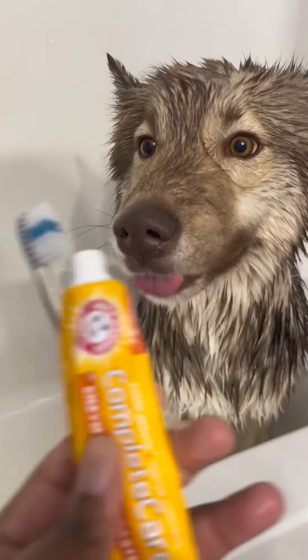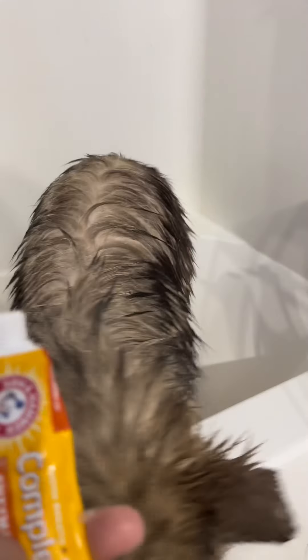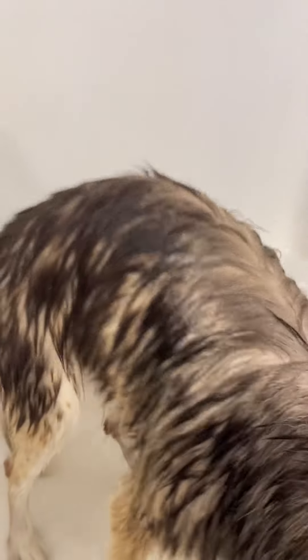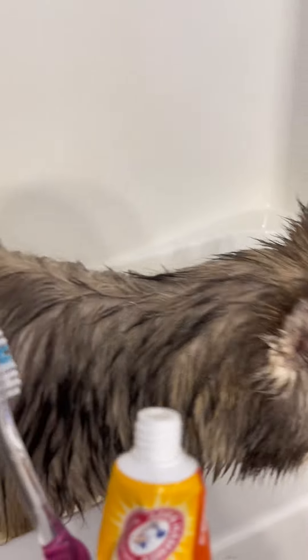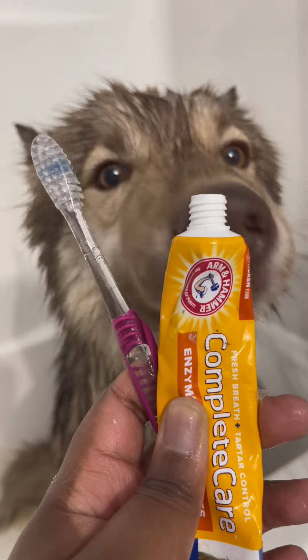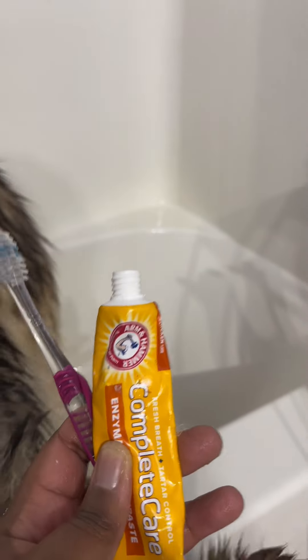Let me show you the toothbrush and toothpaste. So, the things that I use are these — and he's kind of excited about the toothbrush and toothpaste; he actually likes them. Chicken flavor. It helps with his teeth cleaning. You can get these at PetSmart. So, I need to go and brush his teeth before he jumps out of here.